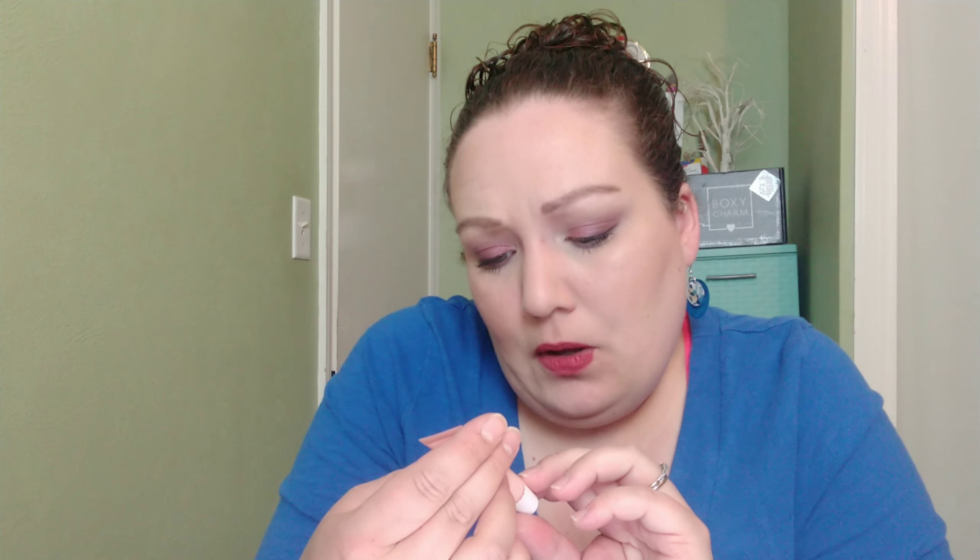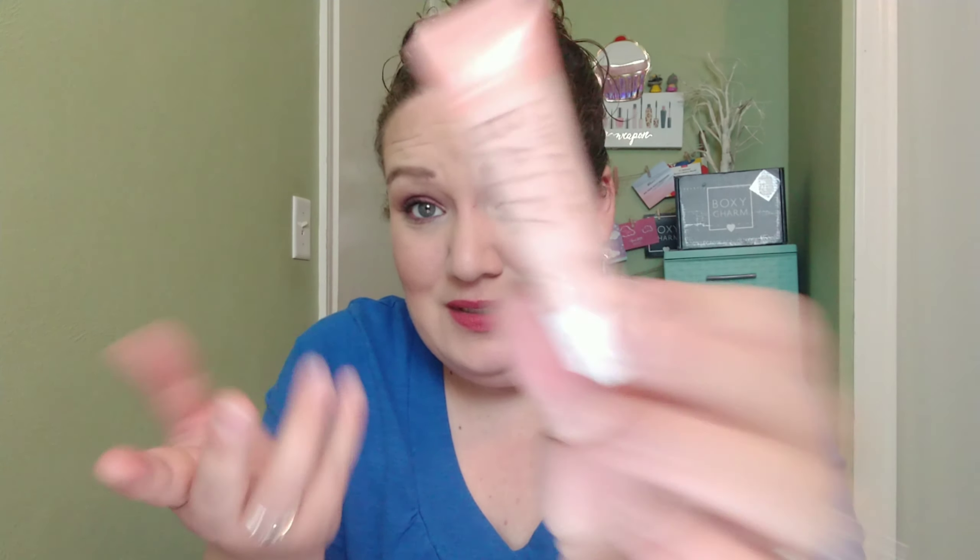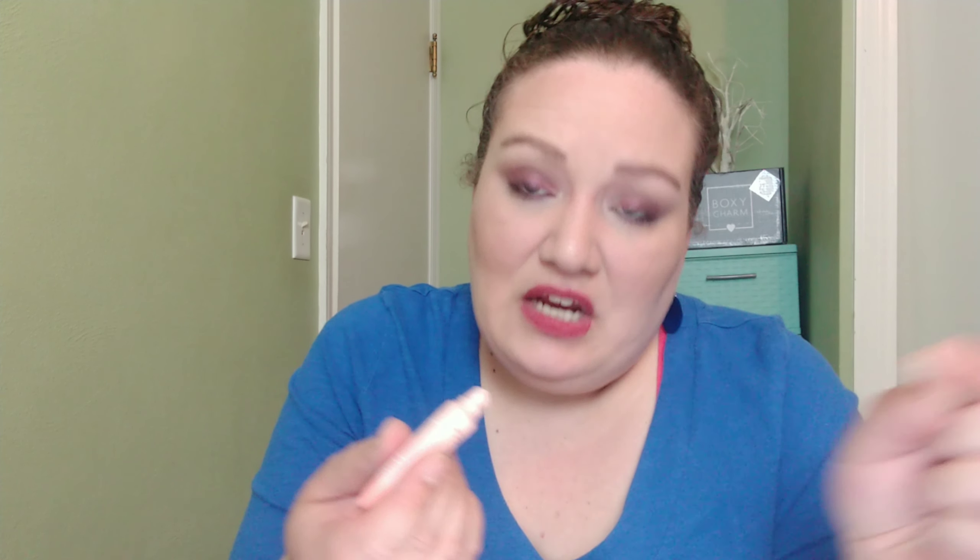We also have from Manicadar the Miracle Balm Step 3. I think it's weird that this sounds like it's a multi-step thing and you just get one step of it. I don't know what I think about this. It's real milky kind of consistency. It doesn't really have much of a smell, and it's really greasy. So I have used this a few times at night, and I do feel like it's definitely hydrating, so I don't hate it. It's just a little bit weird — look how shiny my hand is now.